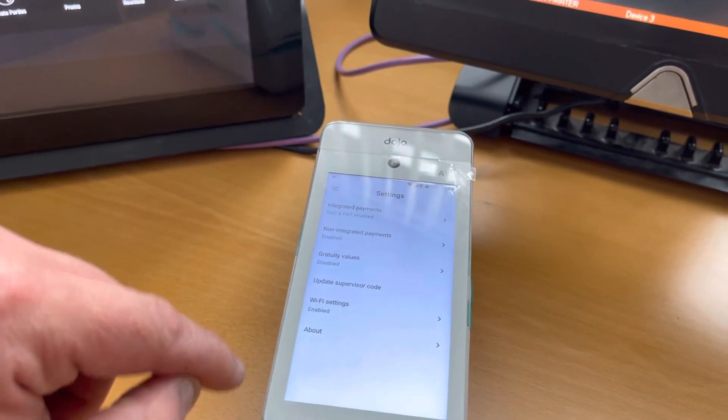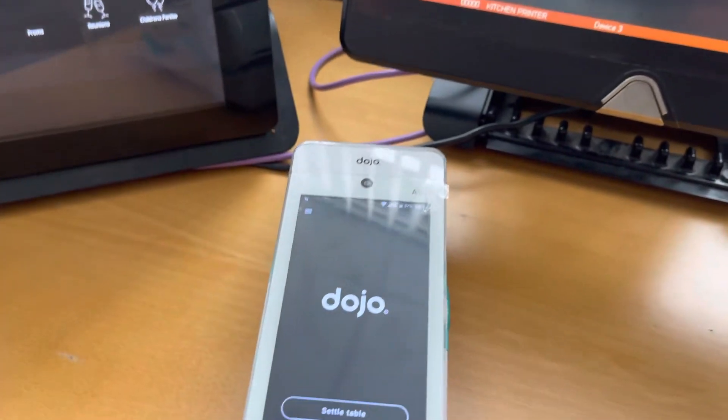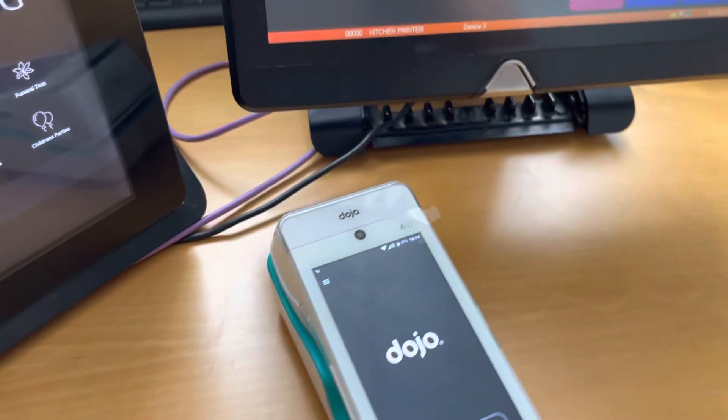Once you've completed that, you come out and push it back to integrated sale. That's how to change Wi-Fi settings on a Dojo.